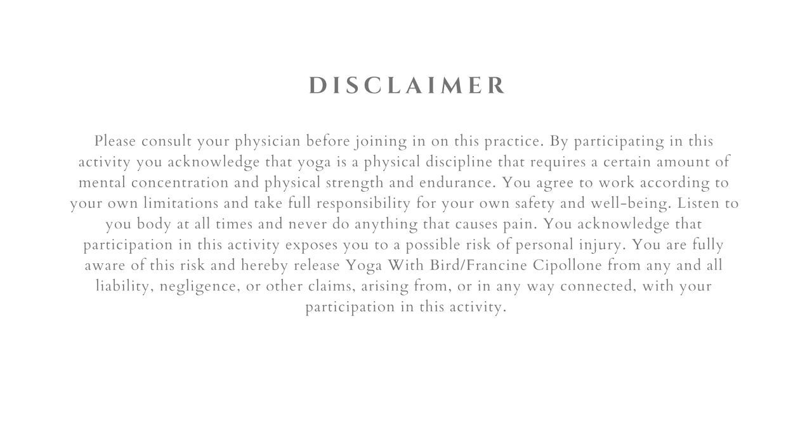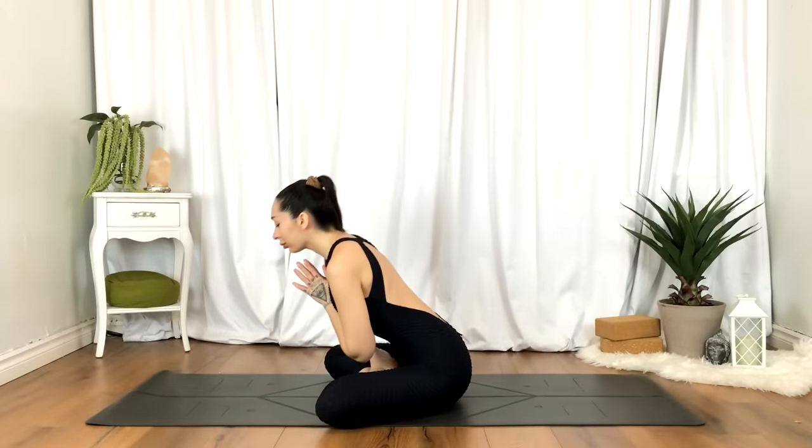Let's begin seated, any way you feel comfortable. You can even do this sitting in a chair if sitting cross-legged is uncomfortable, or you can click the link in the top corner of this video to find ways to sit cross-legged more comfortably.